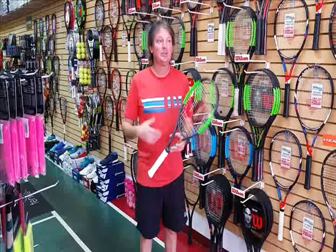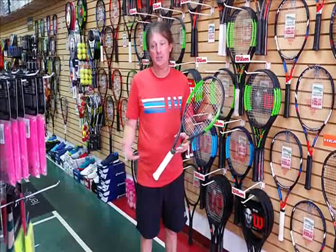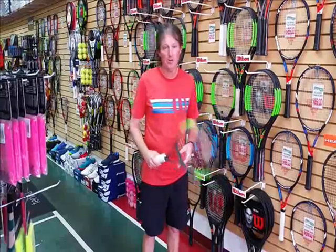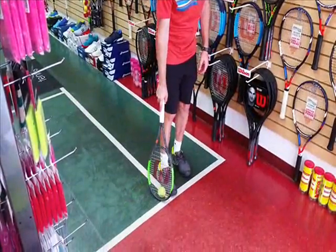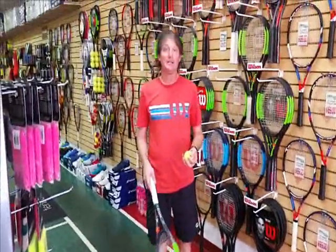Everybody's out there playing a three-setter, you're trying to save a little bit of energy, you see a ball on the court, you walk over, you take your racket, you put it on the ground, and you scoop it across there, and you pick up the ball like this.